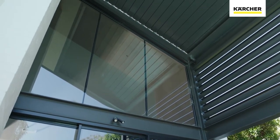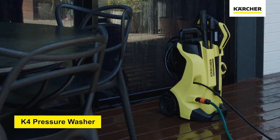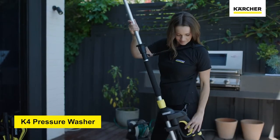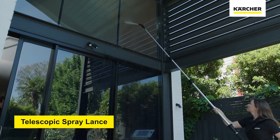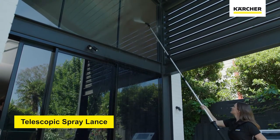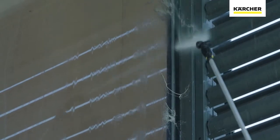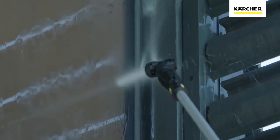For the outside windows that are out of reach, even for our extension pole kit, we can use a Karcher pressure washer with a telescopic lance to hose them down. Once your lance is connected and your water source is on, you can clean your windows from the ground quite easily. This is great for getting rid of all those dirt stains and spider webs that are usually out of reach.